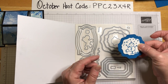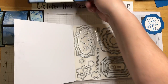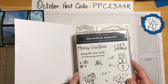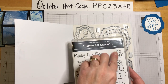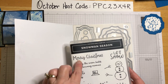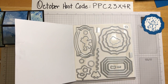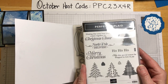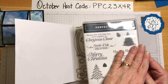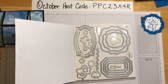For the Merry Christmas sentiment, the one on Snowman Season just didn't fit well in this space. 'Let It Snow' would have fit just fine, but 'Merry Christmas' was a little big. Stampin' Up has another stamp set called Perfectly Plaid that had the shape of Merry Christmas I needed for this card. We have a few weeks before Christmas, so we'll explore that set more another week.